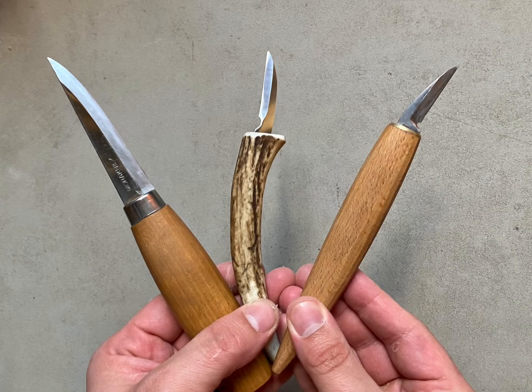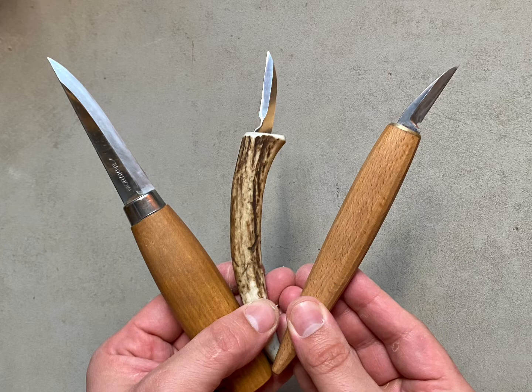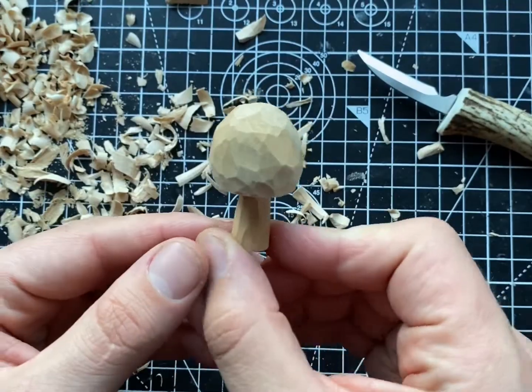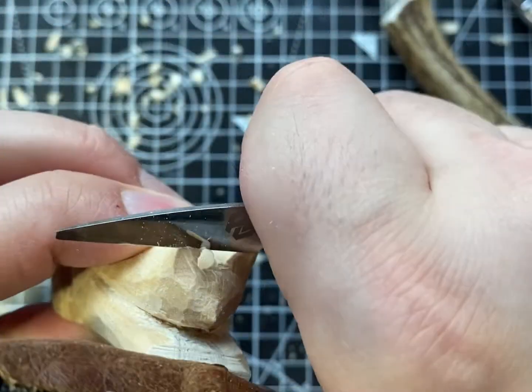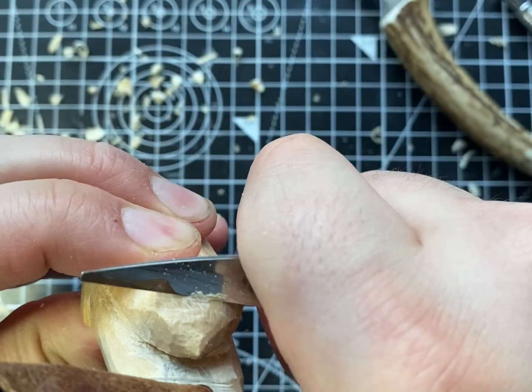Hello whittlers and carvers, and thank you once again for joining me here at The Joy of Carving. In this video I want to take you through how you can sharpen and maintain your whittling knives. The ability to sharpen and maintain your whittling knives is a fundamental skill that you really need to put some time into developing.